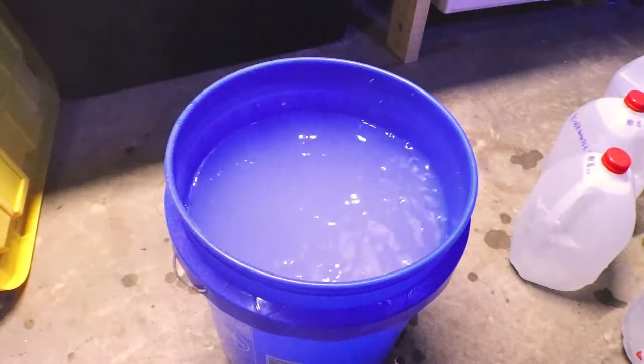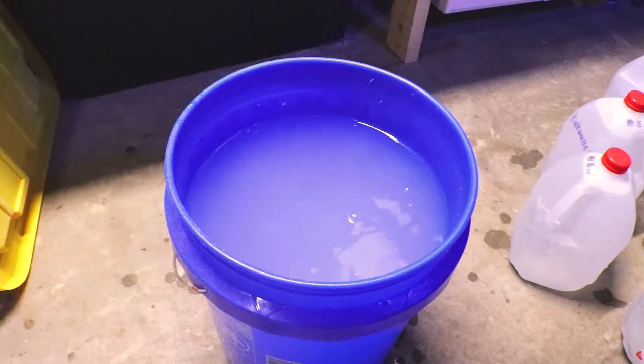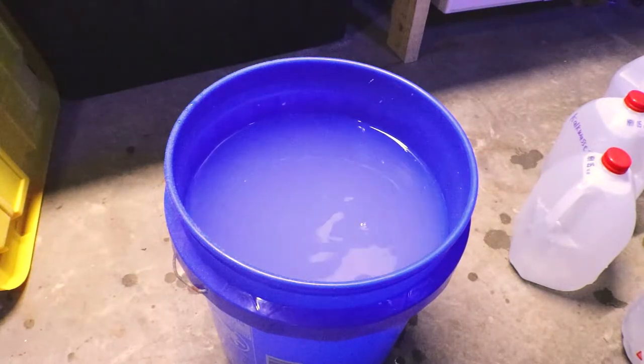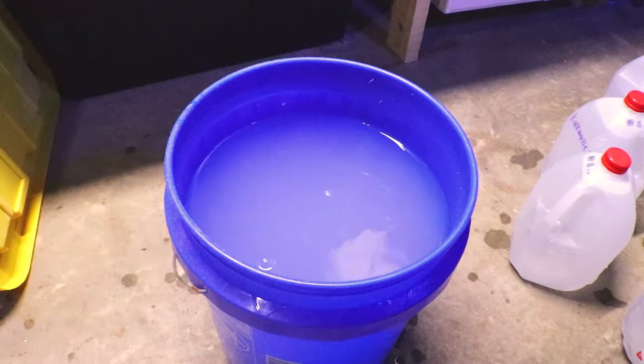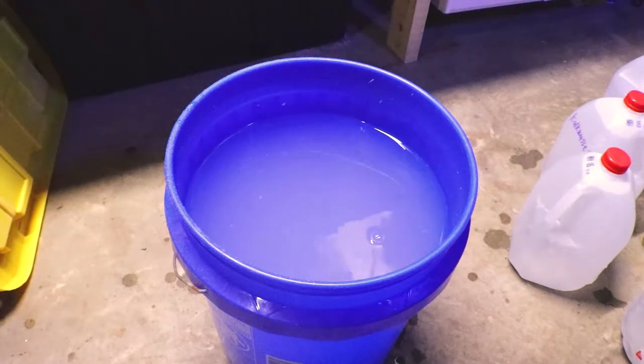I'll put my powder Kalkwasser in the bucket and then mix it with some RODI water. I'll let it sit for several hours, and what it does is it kind of separates into different layers.